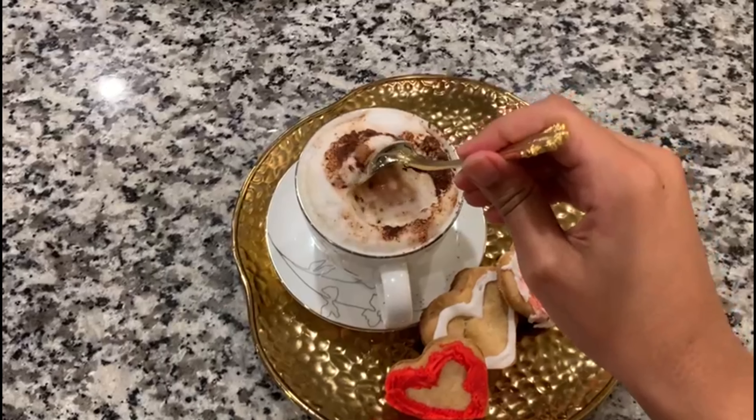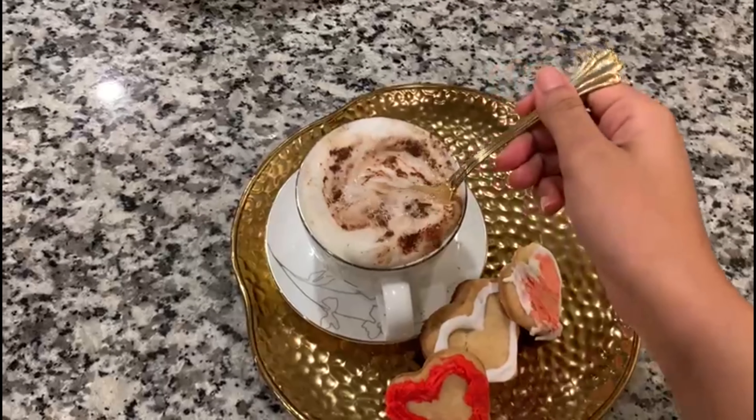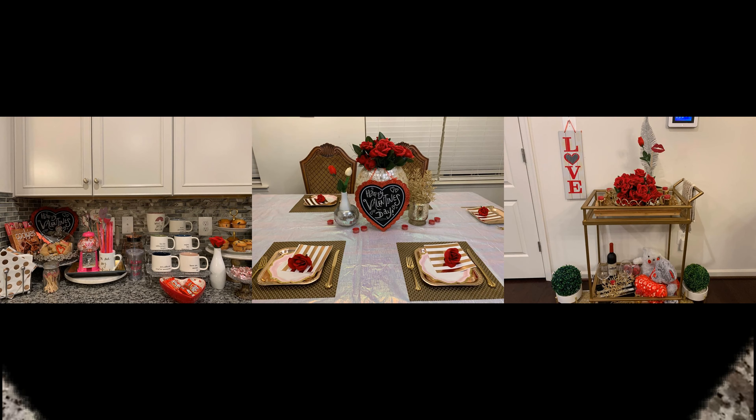That is the end of this Valentine's Day inspired video. I really do hope you guys enjoyed it — this was very short, easy, quick, and simple to make, and I hope you recreate at least one thing that you saw in this video. Thank you guys so much again for watching. Please make sure to subscribe, comment, share, and like — that helps me a lot, and I love seeing your feedback.